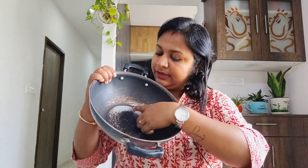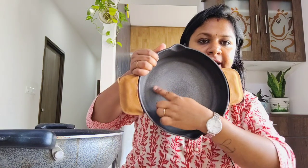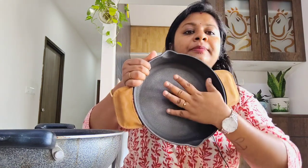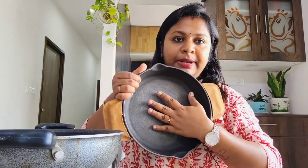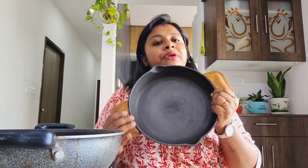I have been using a nonstick kadai for a while now — they tend to lose their coating over time as they cannot bear high temperatures. But that doesn't happen with cast iron cookware. Though the surface seems very rough, this rough surface can be turned into nonstick by seasoning it.